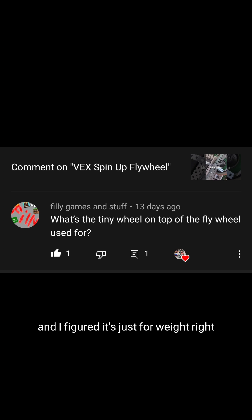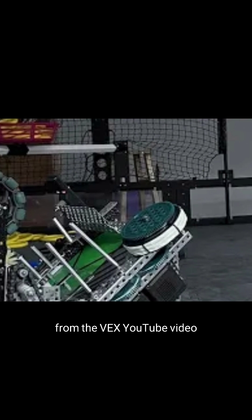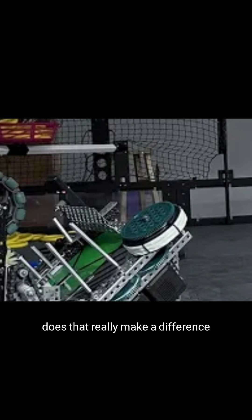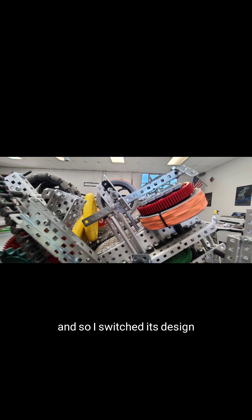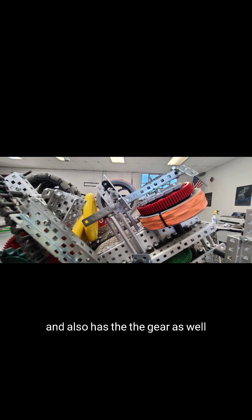But I realized something was wrong after I got a comment asking what the tiny wheel on top of the flywheel was used for. I figured it was just for weight, but then I saw one of the mentor-built designs from the VEX YouTube video — they had a gear on top of their flywheel. So I switched to this design, which has a weighted flywheel with weights and also has the gear.